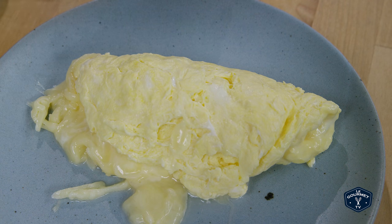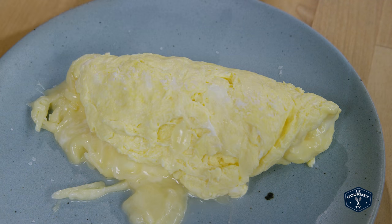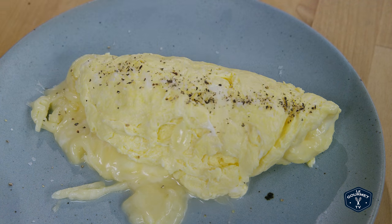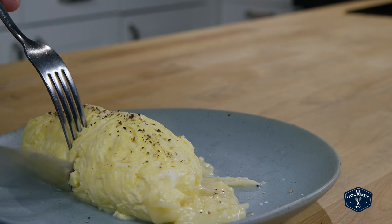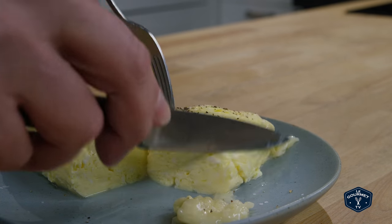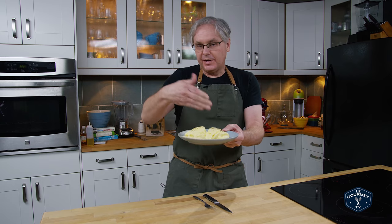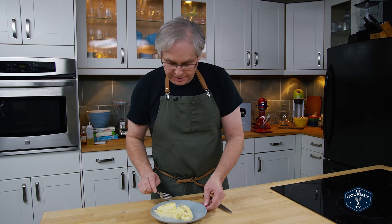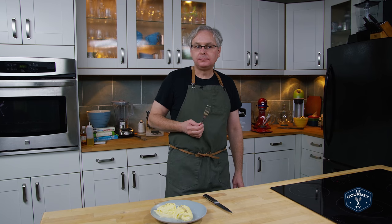They showed the finished omelet a couple of different ways, but one was simply salt and pepper in a strip along the top, so let's try that. Okay, let's cut in and see what happens. I probably should have used yellow cheese because it would give better contrast than white cheese inside the white egg, but it looks really fluffy. Let's see what it tastes like.